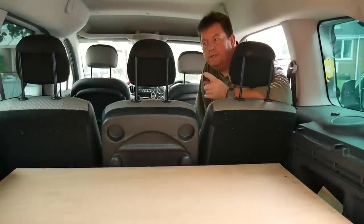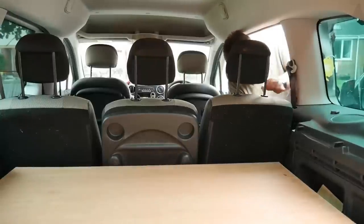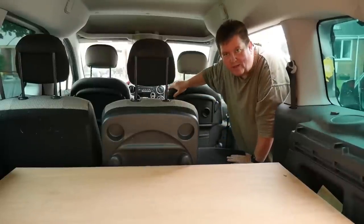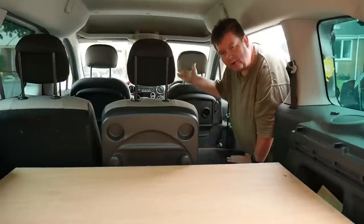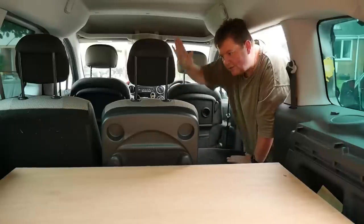The next thing to do is put all the seats down. You also push the front seats forward as well — I've already done that. They go right forward and straight, so they're not leaning back or leaning forward but they're straight. So let's just take these down now.